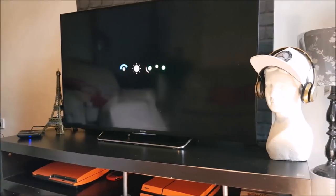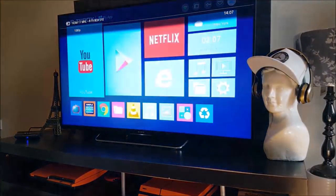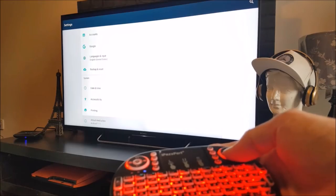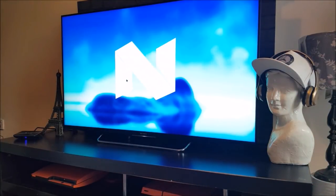Immediately you'll see the S10 logo, followed by the Android sign. The startup screen seems to be normal and basic, with YouTube, Google Play Store, and Netflix, as well as many other apps scattered around the front screen. After quickly updating this Android box after startup, it is now running Android Nougat.